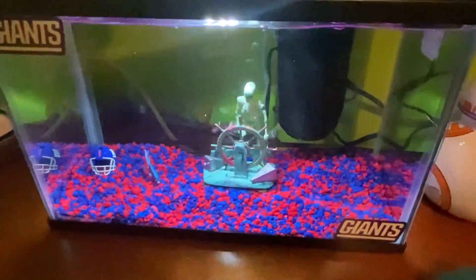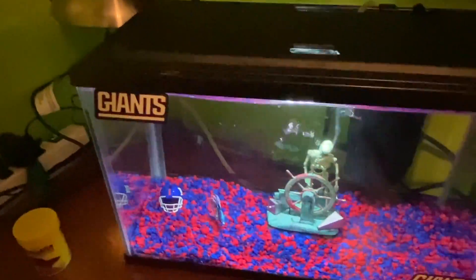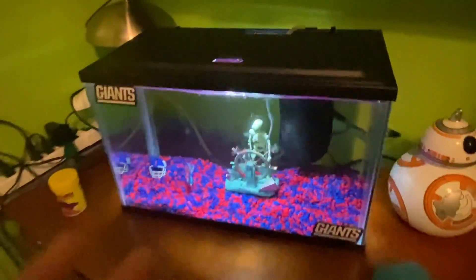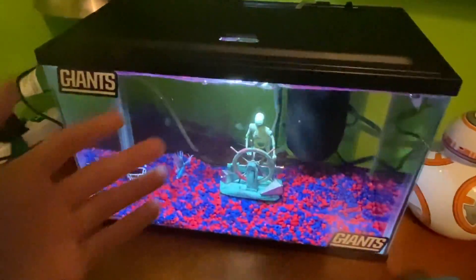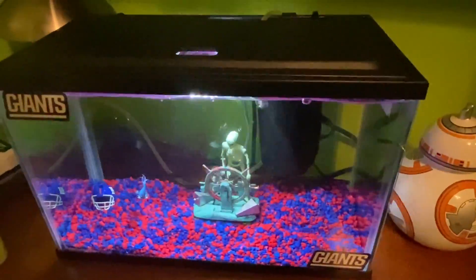What's going on Rev Nation? It is your boy Rev Wix here and today we are back with another video. Today I'm going to be showing you guys my fish tank after it's all set up after the Christmas haul. I actually showed you guys I got the cool fish tank, got all the gravel and everything. It is going to be a short video.